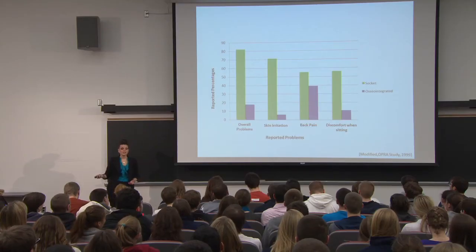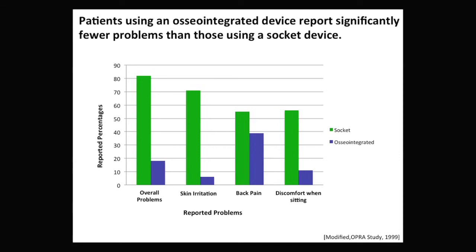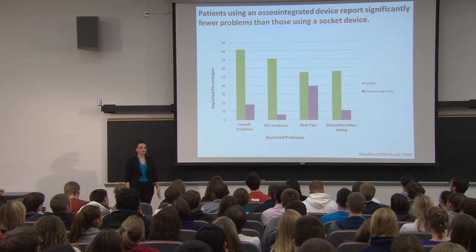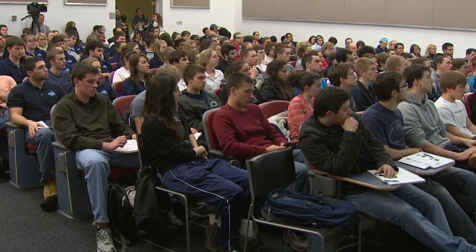Another aspect researchers examined was the difference in reported problems between socket-type and osseointegration patients. The OPRA — Osseointegration Prosthetics for the Rehabilitation of Amputees — sent surveys to both groups. On the x-axis are reported problems such as skin irritation, back pain, and discomfort while sitting; the y-axis shows reported percentages, with green for socket-type and blue for osseointegration patients. The graph shows osseointegration patients have significantly fewer reported problems — for skin irritation alone, socket-type patients reported about 80% versus only about 20% for osseointegration patients, a 60% gap.